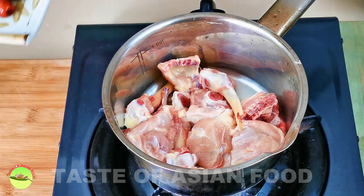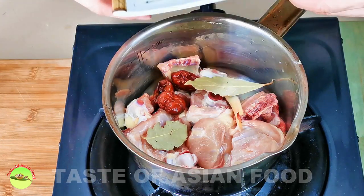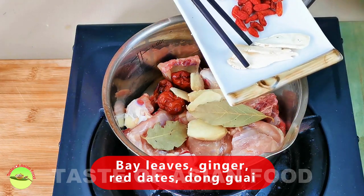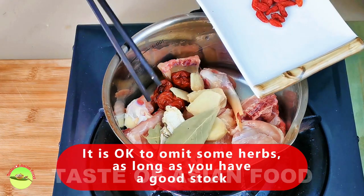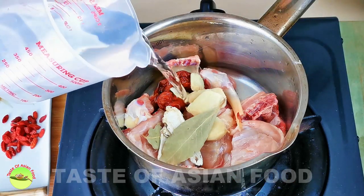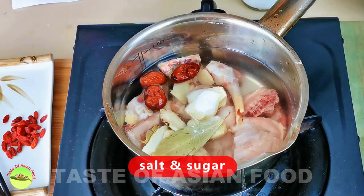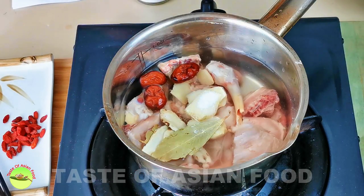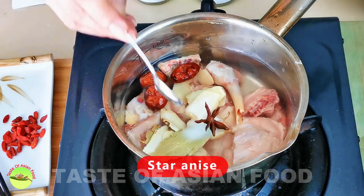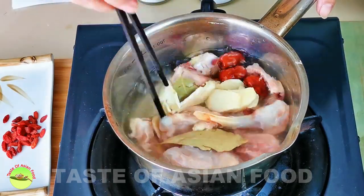To prepare the soaking liquid, first put the chicken bones in the pot along with other ingredients such as bay leaves, red dates, ginger, and dong guai. Fill a small pot with water and season with salt and sugar. Add star anise. Simmer for 30 minutes.